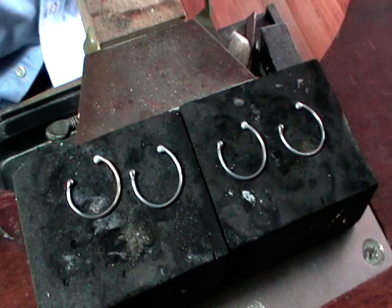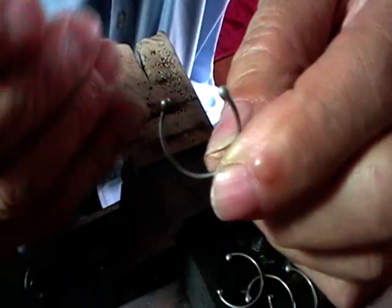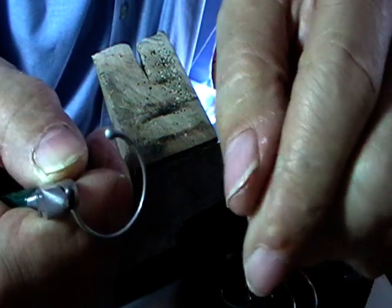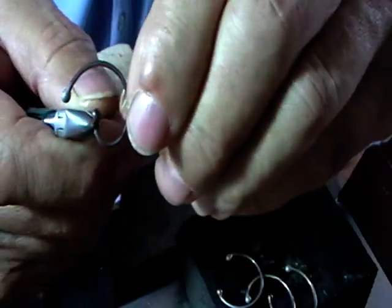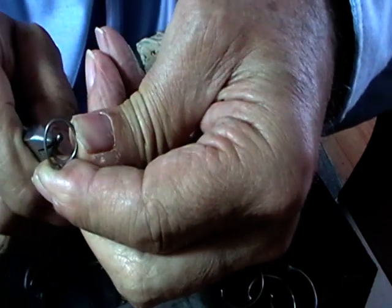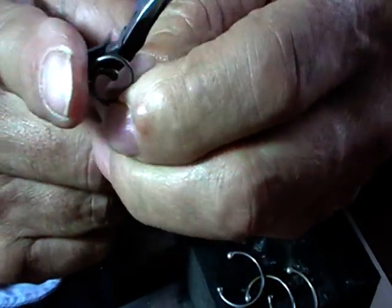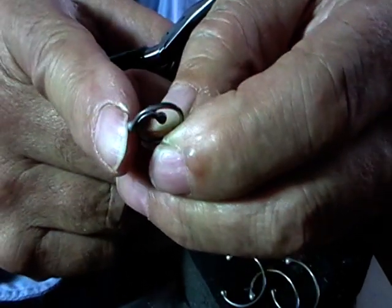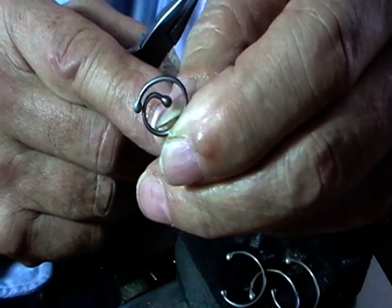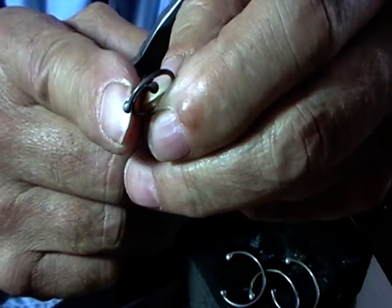Quench these — you don't have to pickle at this point. It should look like this now. Take your chain nose pliers — pointed pliers — and grab right behind the ball on one end, and just bend this into a spiral using your fingers and the pliers. We want the outer end touching the outside edge of the wire because we're going to solder that. They don't have to be exactly the same, but aesthetically it looks nice if they are. Make sure the outside ball touches the wire, and put them back on your charcoal block.